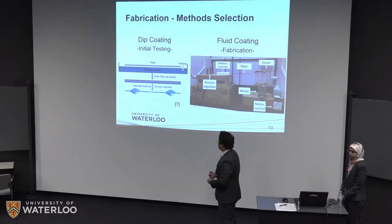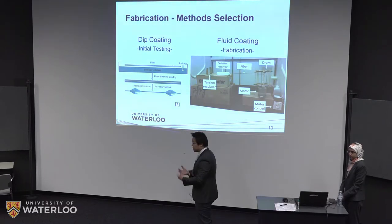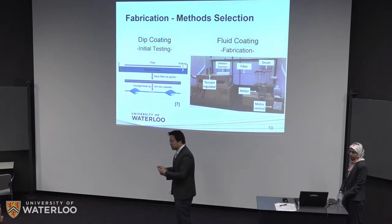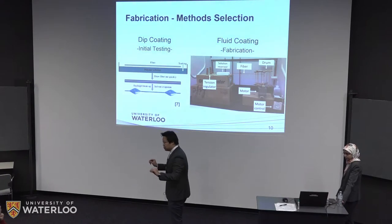For the fabrication method, last term in the 4A term we were doing preliminary testing. We used a dip coating method — we had a polymer solution inside a container, put a section of fiber into it, and picked it up. The spindle knots naturally form due to Rayleigh instability. However, this method does not control the size or the separation between the knots, so it just gave us a preliminary impression of which material is suitable for fabrication.